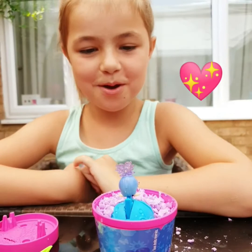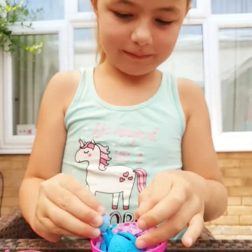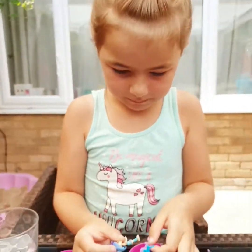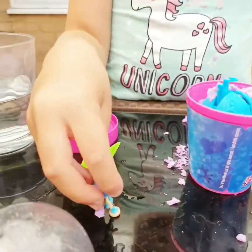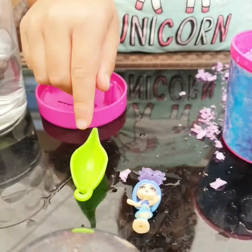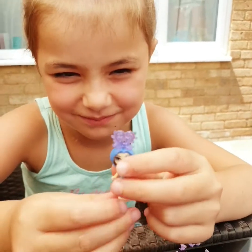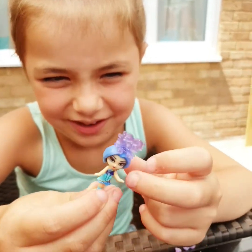It's my Awesome Blossom! I can't see her. She's tied up. Stick her out. Here she is! You can see. Here is my Awesome Blossom. Here she is.